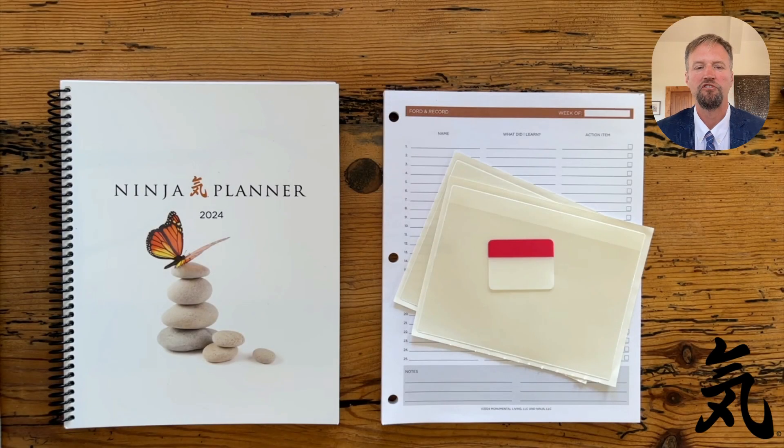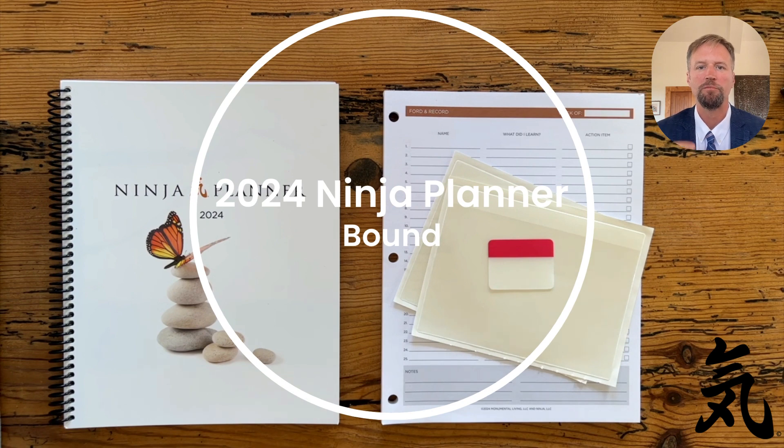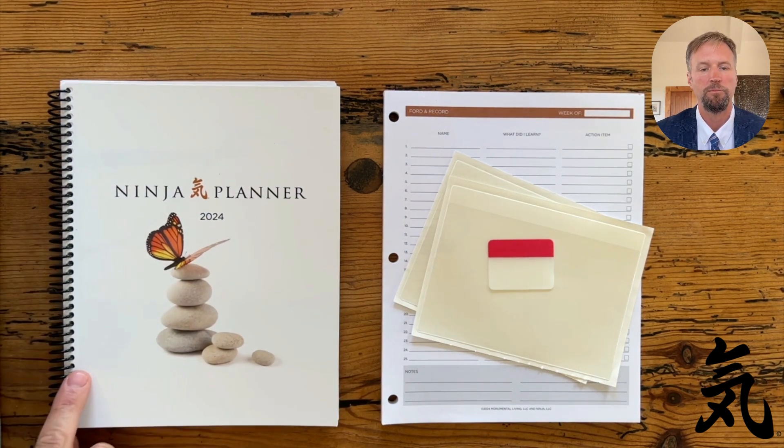Hello Ninjas! Eric Carty here with the Ninja Planner, and today I want to talk to you about the 2024 Ninja Planner Bound. So here's what you're gonna get when you order your 2024 Ninja Planner Bound: you're gonna get a version of the full year of the 2024 Ninja Planner spiral bound.